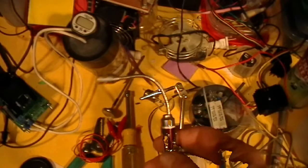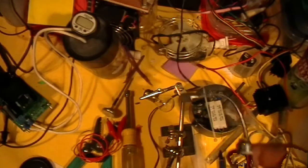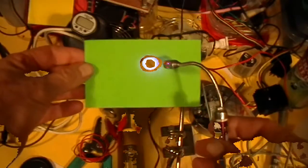Here's something else that I've been working on. I call this the invisibility beam. You have to be real careful with it. Here's just a regular piece of paper and the invisibility beam.